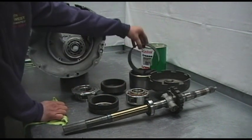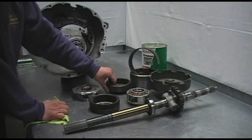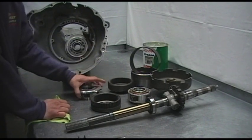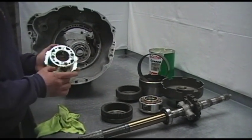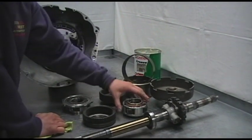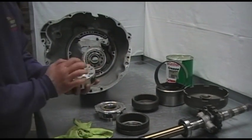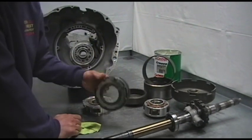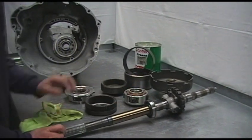The parts we'll be replacing are our rear band, our band drum, our rear annulus, and our rear planetary. As you recall, originally this had a three pinion planet — we're going to install a four pinion planet. We've got the reaction shield, the front planet which originally also had three pinions — we're going to convert it to a four pinion — our rear annulus, and of course our output shaft.